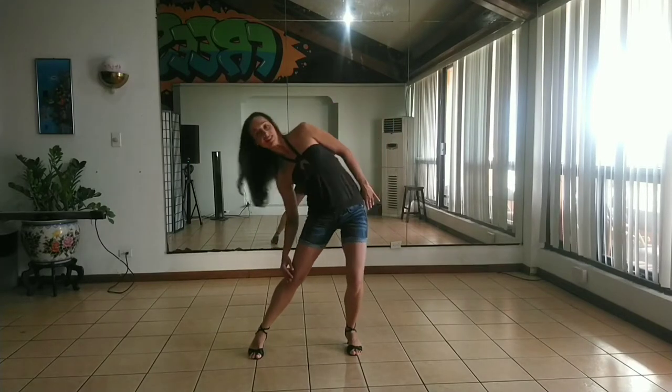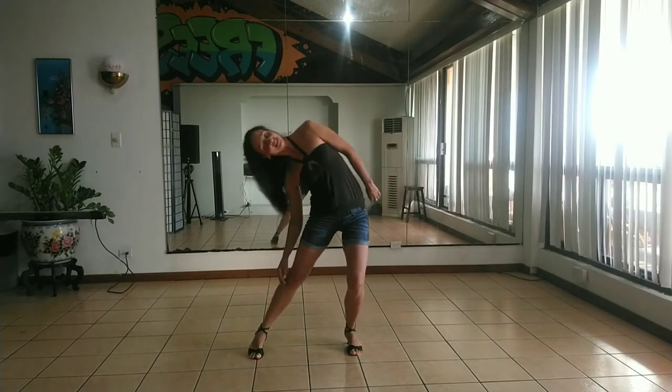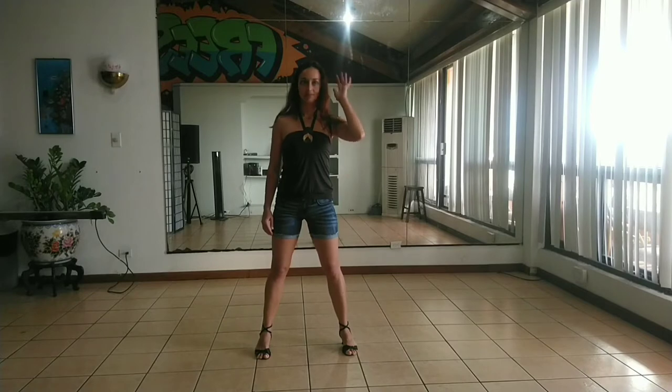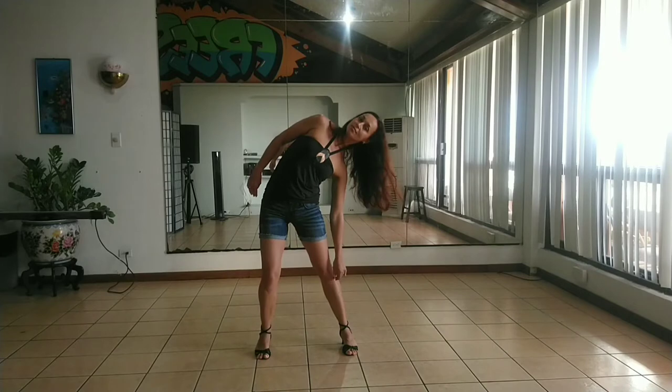Hi! Let me show you the body wave side to side. Now let's break it down. We start with the head, bend it to the side and start moving. Your body will follow.